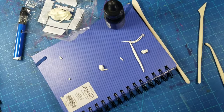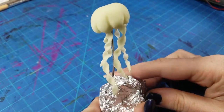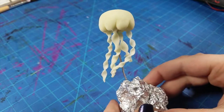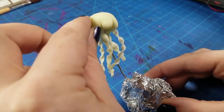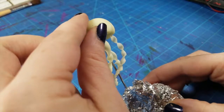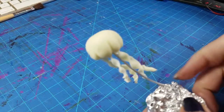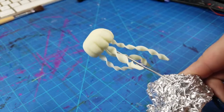So here is a final look at the jellyfish. After baking — I baked him at 275 for like 15 minutes because he's pretty tiny. The thickest part of him is maybe a quarter of an inch. I just followed the instructions on the package, which is what I suggest you do, whichever clay you decide to pick up.